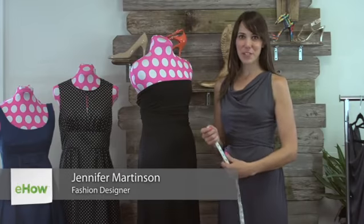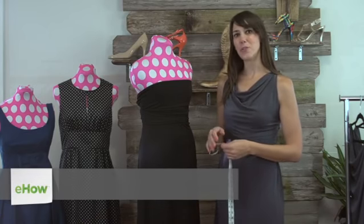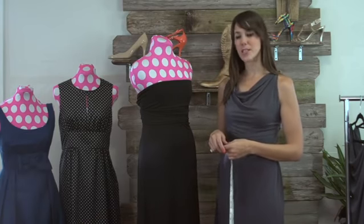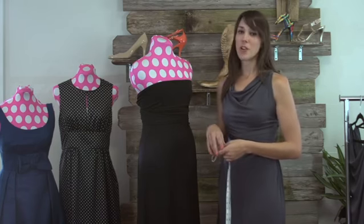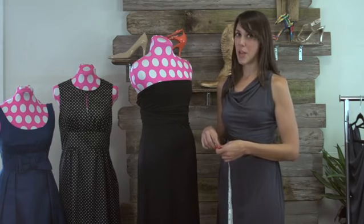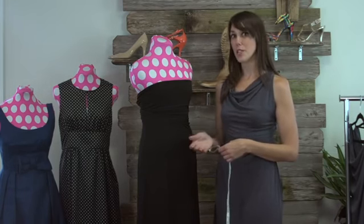Hi, I'm Jennifer Martinson with By Jennifer June and creator of The Magic Dress, and today I'm going to show you how to measure for a bridesmaid dress. The first thing you want to do is to wear the proper undergarments for the dress. The right undergarments will really help determine which size you will be wearing.